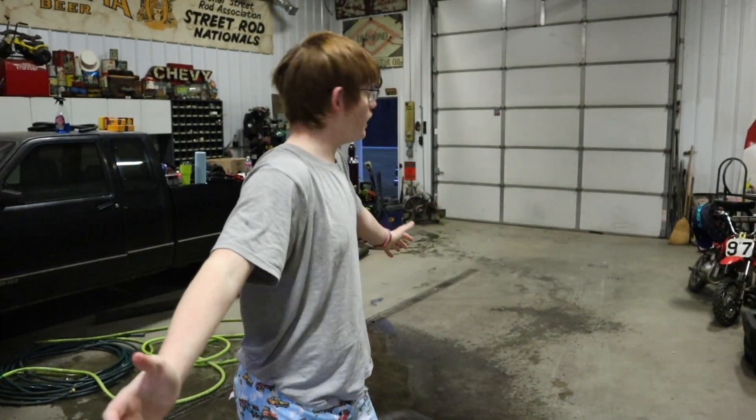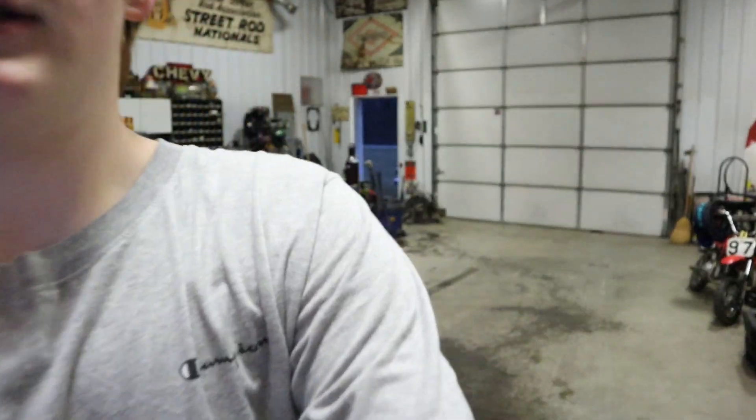This is the shop — I have literally never shown this on YouTube before. You could easily fit three cars in here; we've had three in here at once. We're gonna go ahead and wash this bad boy.